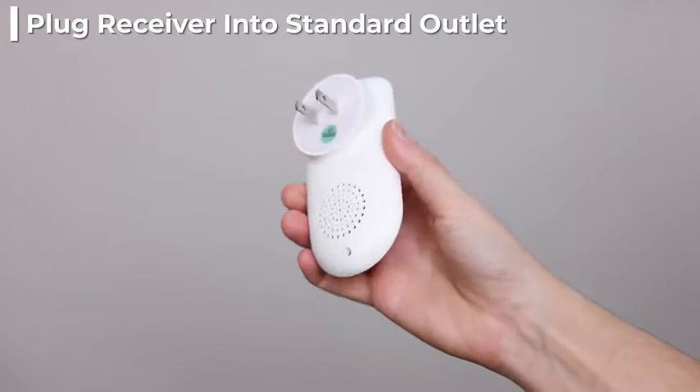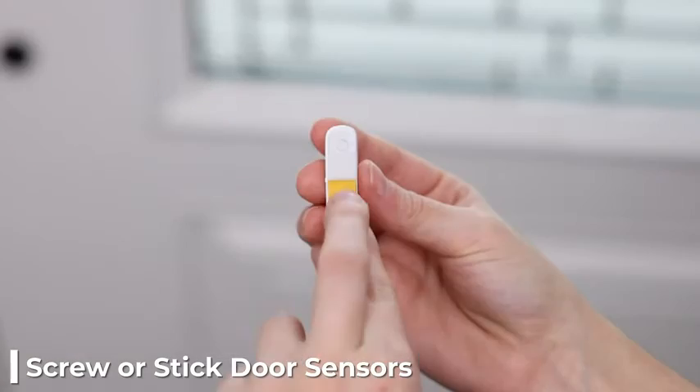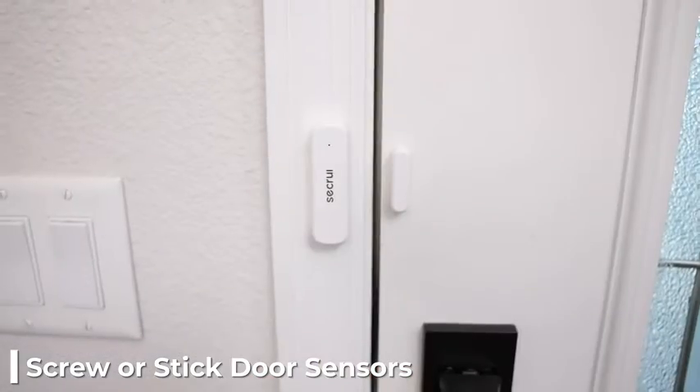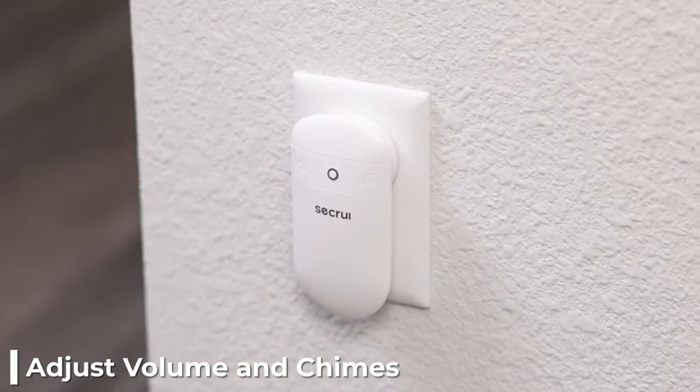To install, simply plug the doorbell receiver into any standard outlet and screw or stick the door sensors to the door or window. Place the receiver in any room and adjust the volume and chimes to your preference.